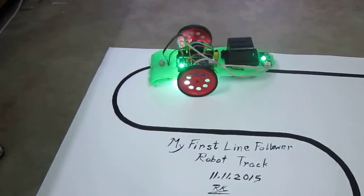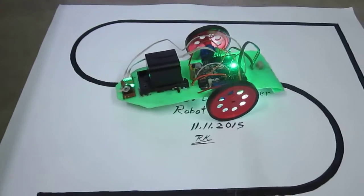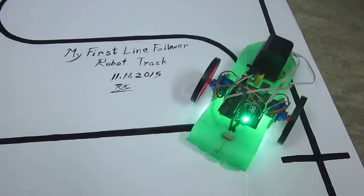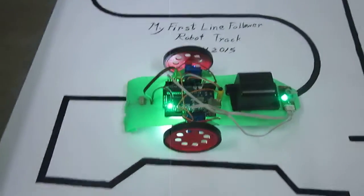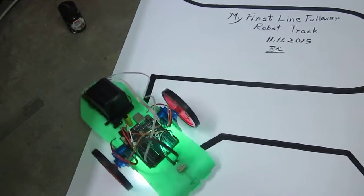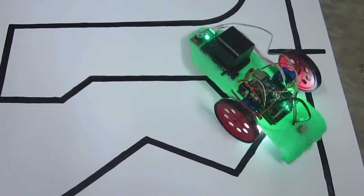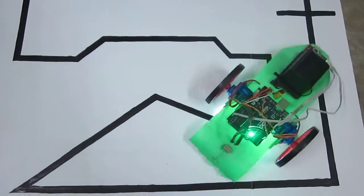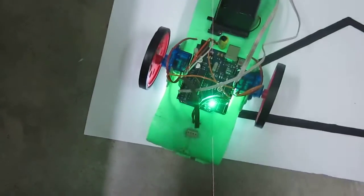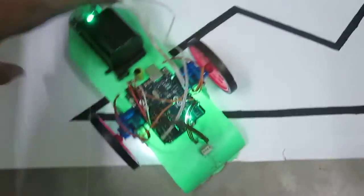The speed is slow — I have deliberately kept it slow. There can be a problem in this turn. It will not move because if I move it a little... this is the problem.